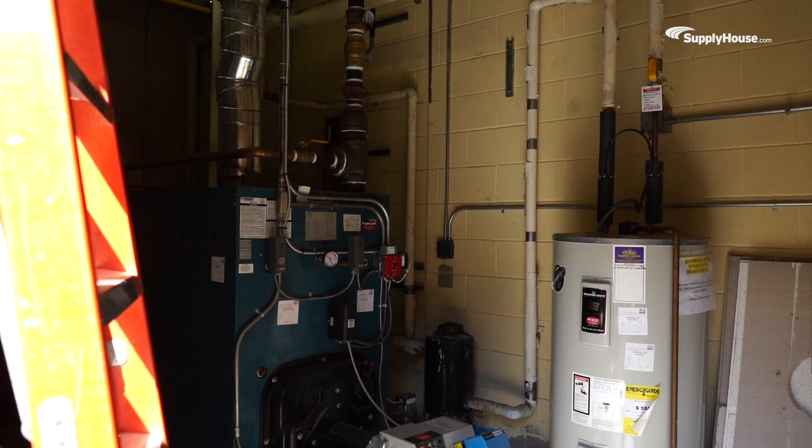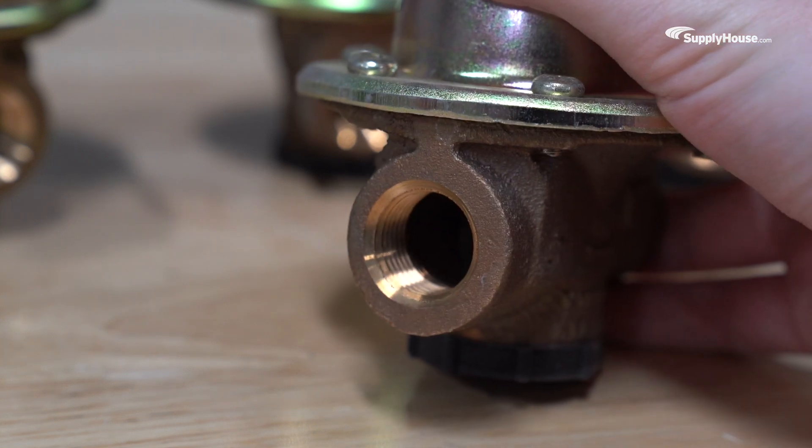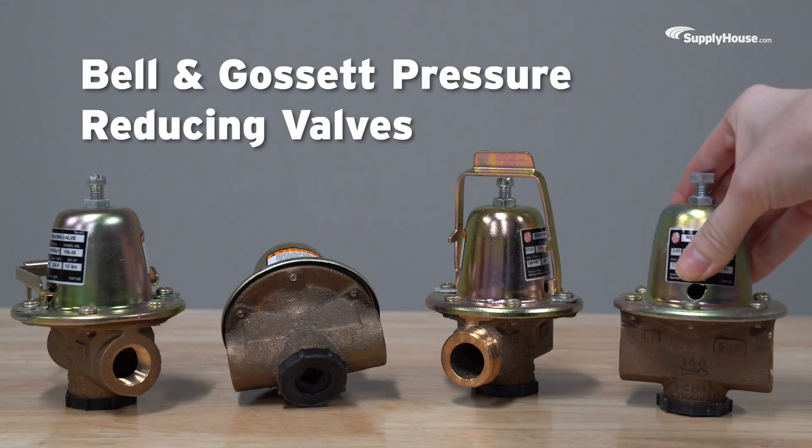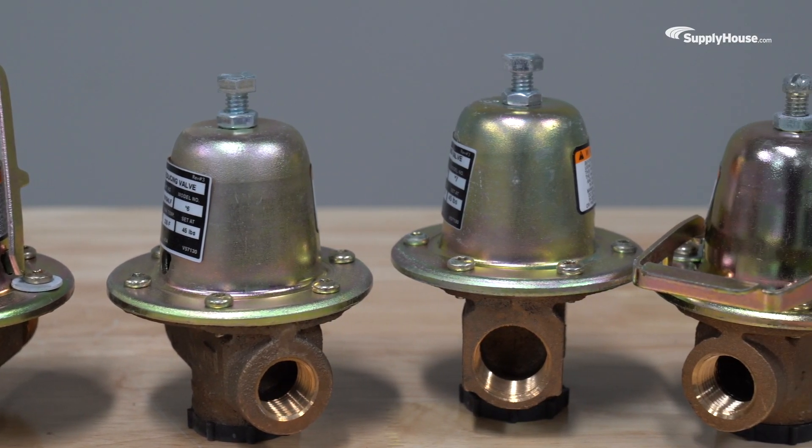When it comes to proper system pressure, the right valve can mean the difference between a flawless job and an expensive callback. Bell & Gossett reducing unit valves handle pressure like a champ and come in several varieties to support any kind of job.